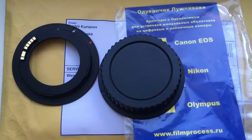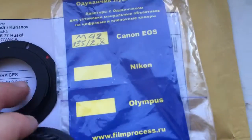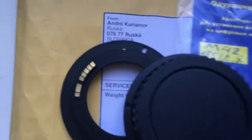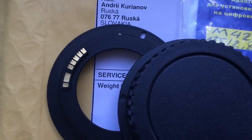Hello Daniel! This video is about your adapter M42 to Canon, with this programmable chip dandelion. Look, this is your adapter, this is the rear cap, and this is the chip dandelion.